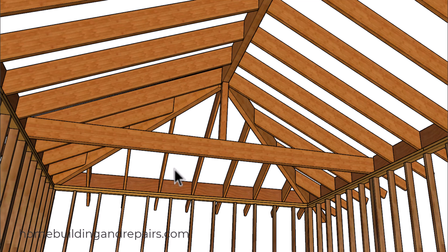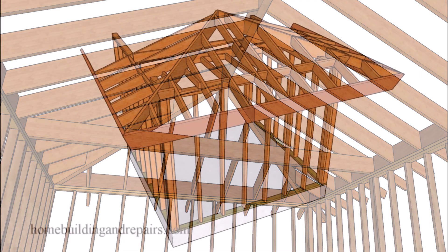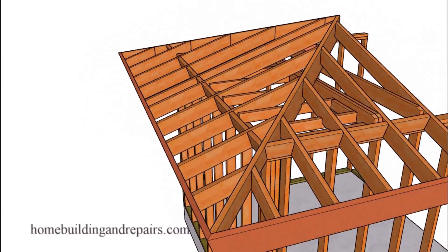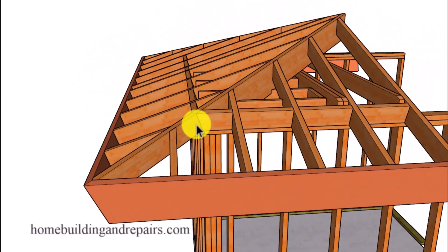If you wanted to have a hip roof view from the bottom but you didn't want the beams, you could always build a gable roof all the way to the wall and then frame a separate ceiling underneath the gable roof. In this video we're going to talk about the hip seat cut — the area down here, especially when you have a larger sized hip.